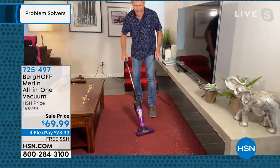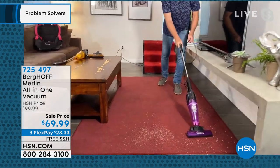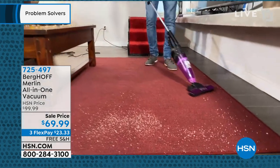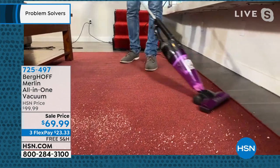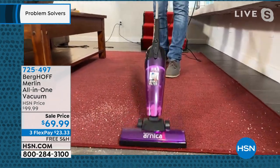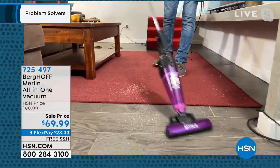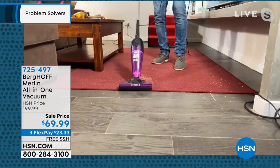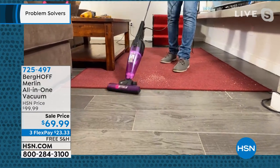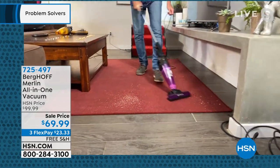Whether you have shag, industrial, or hardwood floors, come in close and take a look at what this is doing. There is no beater brush — it works entirely on suction. When I want to move from carpeting to hardwood floors, I don't have to make any adjustments on the unit whatsoever. If you've got a dog and a cat — we have a Labrador and a Calico kitty, Coco and Olive —